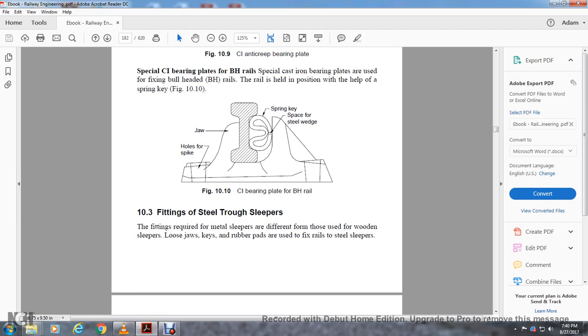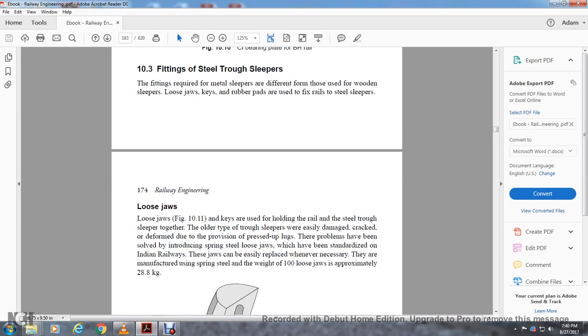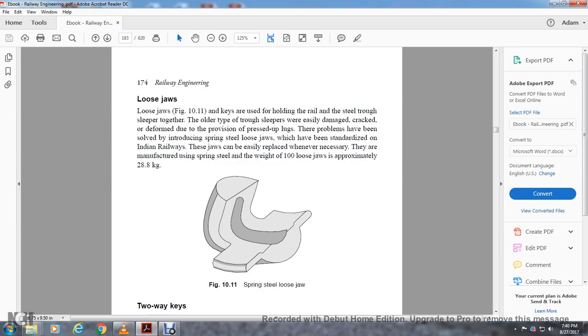Section 10-3, fitting of the steel trough sleeper. The metal sleeper is different from wood and uses loose jaws and keys with rubber pads; it is fixed to fasten the rail to the steel sleeper. Loose jaws are key components usually holding the rail within the steel trough and keeping the sleeper together. The trough sleeper was easily damaged. The problem has been solved by introducing spring steel loose jaws, which have been standardized on Indian Railways. These jaws can be easily replaced whenever necessary, manufactured using spring steel, weighing approximately 28.8 kilograms per 100 loose jaws.